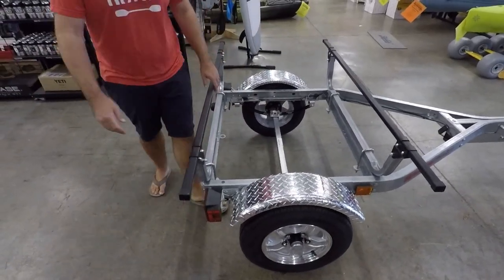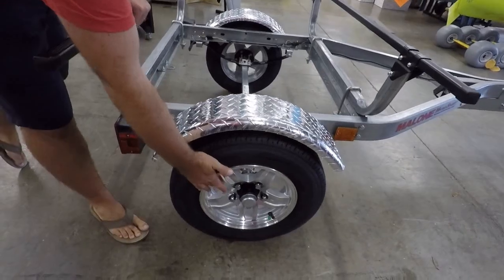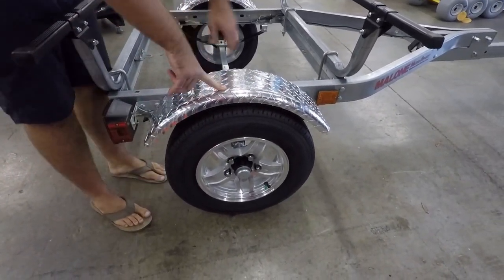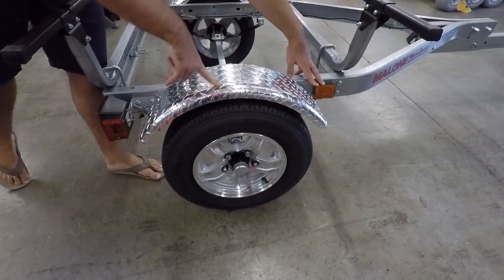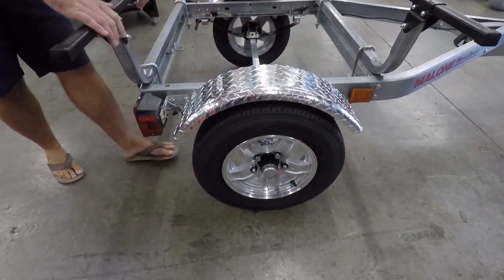We are going to see fully sealed bearings on these, and this model has the alloy wheel and the diamond tread fender — there are a couple of variations available. We are also going to see tag lights on each side of the trailer, which is really helpful if something long is blocking the rear, since it lets people see that trailer.